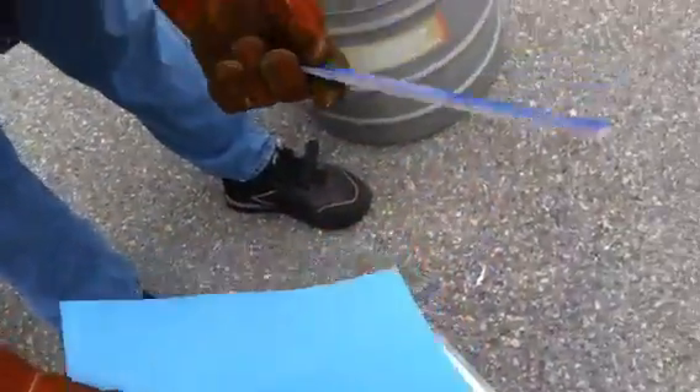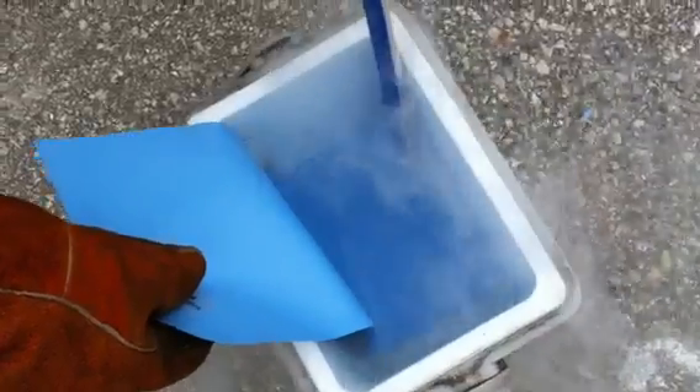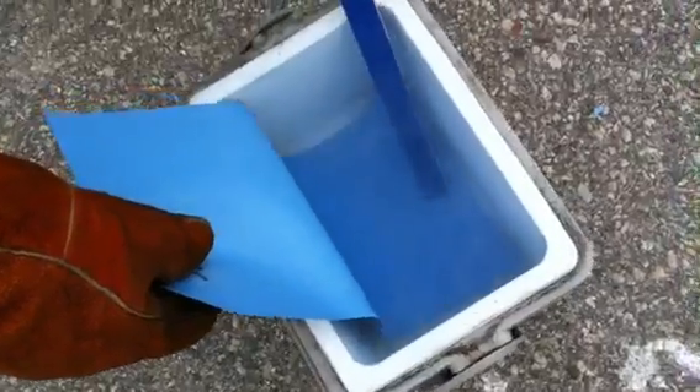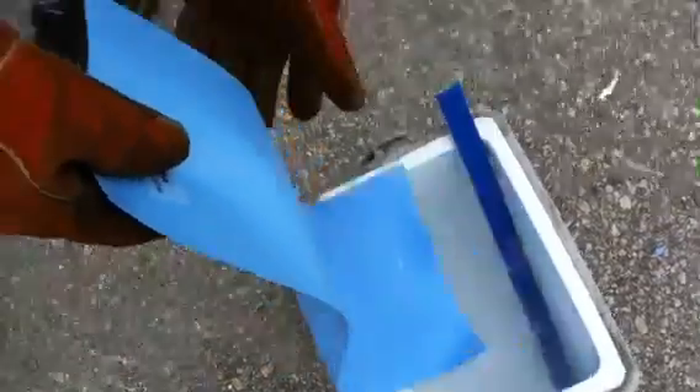Make sure it gets in there. So here we have the 27 mil vinyl liner at minus 320 degrees. We also have the San Juan fiberglass pool submerged in the same liquid nitrogen at minus 320 degrees. Let's see what happens to the thicker vinyl liner pool after it gets cold.